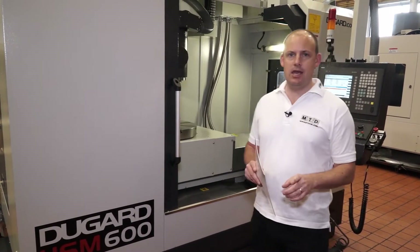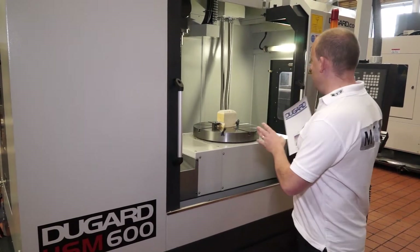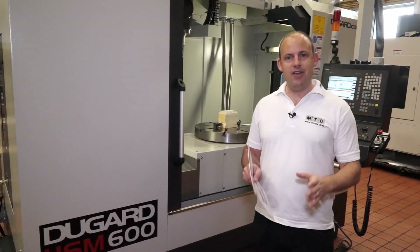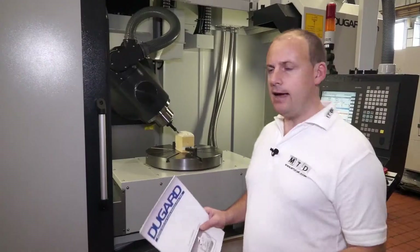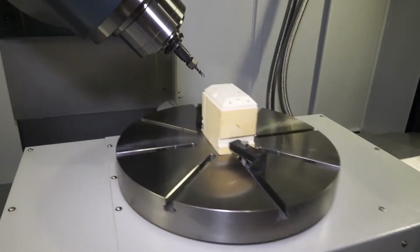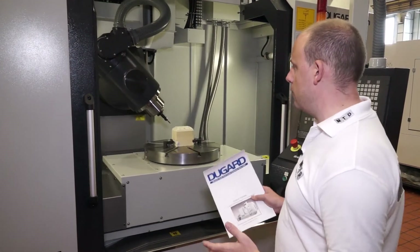This HSM 600 bridges that gap, and the reason it does that is because you've got an integrated C-axis on the table. That has got a large working envelope, but not only a large working envelope — a lot of area to clamp componentry. The C-axis on this machine, which is the table here, actually rotates 360 degrees, being a simultaneous 5-axis machine working in conjunction with every other axis.